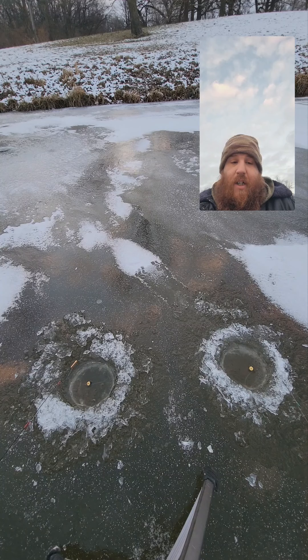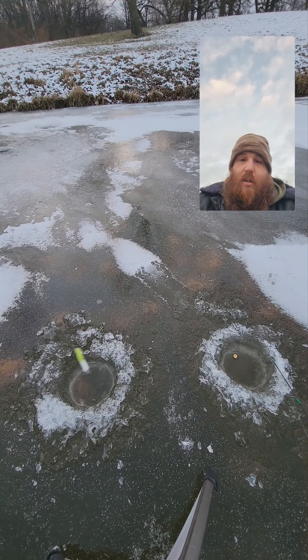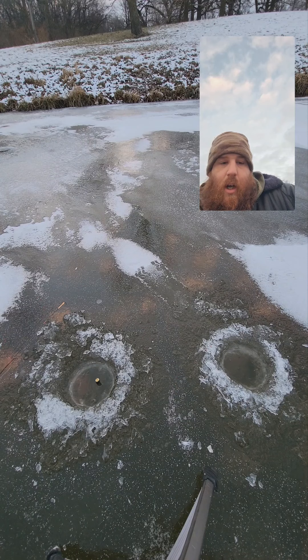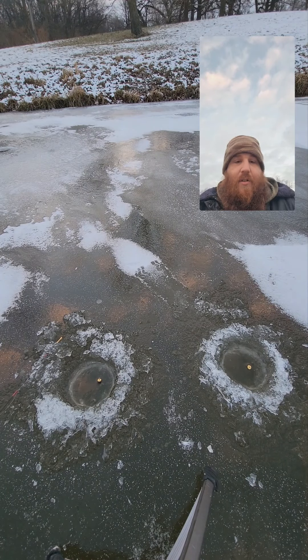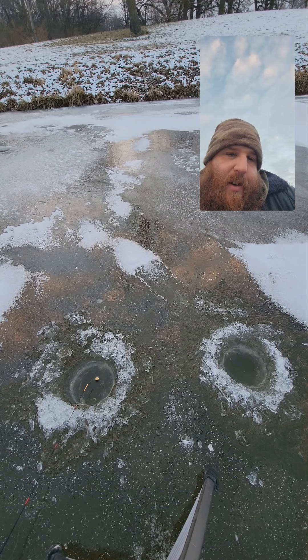Welcome back to another episode of Big Weights and Baits Outdoors with your host Terrence. We're out here ice fishing at the visitor center. We got the old tube jig and old hair jig on — I'll show you the old hair jig right there. We're going after some crappie and bluegill. We'll get back to you as soon as we start catching them. We added old Uncle Deadly to the hair jig, let's get after it.